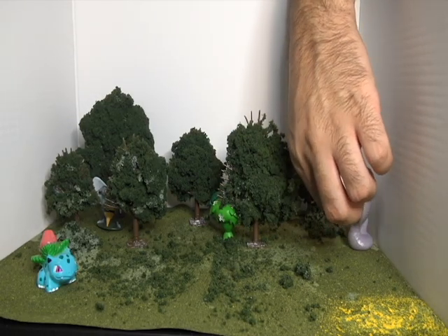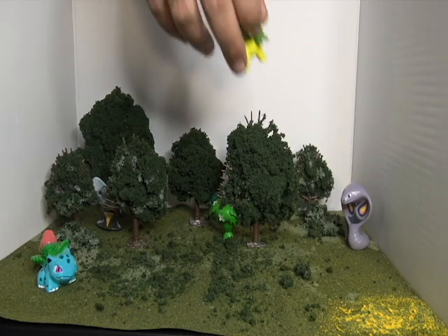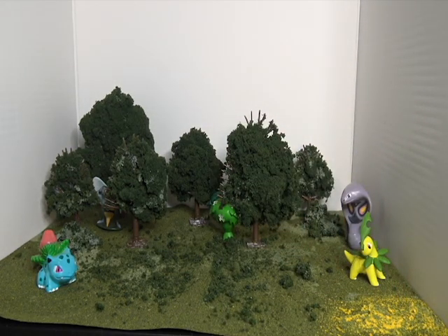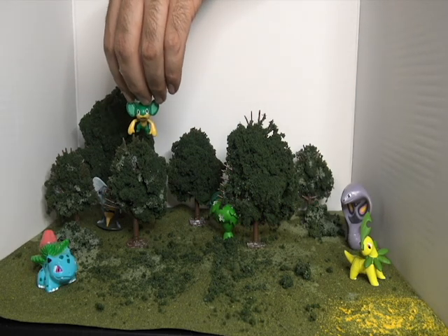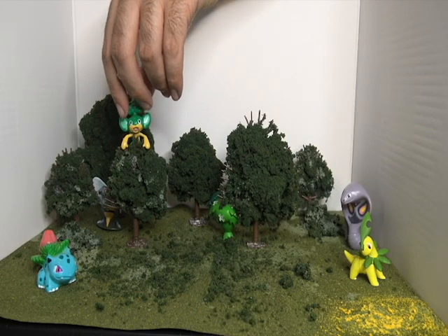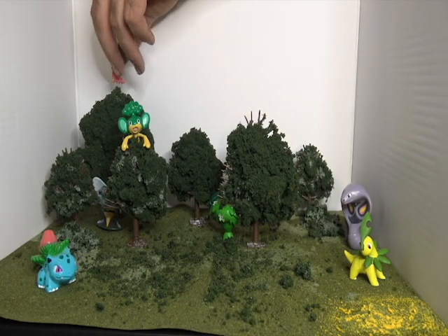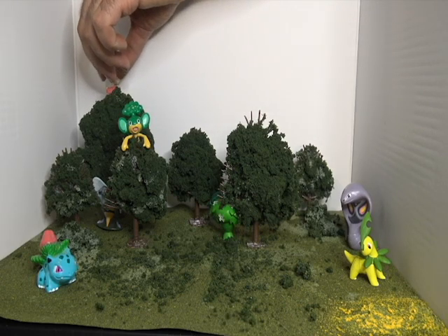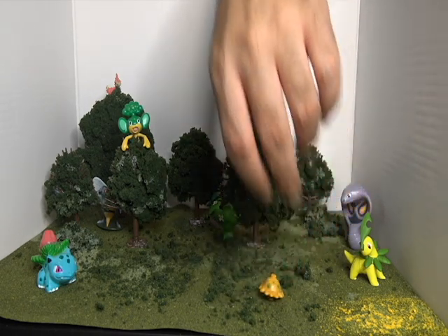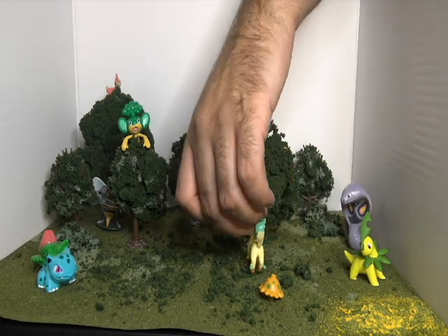We'll put Ivysaur just out and about. Stantler over here. Bay Leaf — that area is still wet there, so Bay Leaf over here instead. Let's see if this tree will hold up if we put — I actually really like Pan Sage, I don't know what to tell you. Wurmple up in a tree, I think. I also really like Wurmple. I love Breloom but I don't like Shroomish — but there's one anyways. And then Leafeon, the rare find in said pasture.